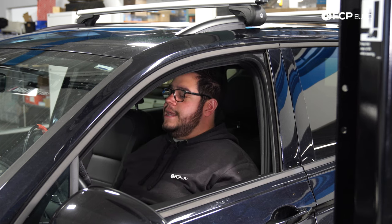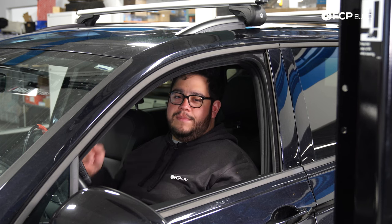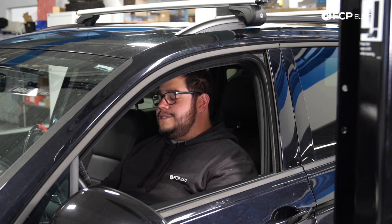Overall, a very straightforward job on these cars. If you liked this video, please give it a thumbs up. If you have any questions or comments, leave them in the comment box below. If you want to see more DIYs like this, please consider subscribing — we make new ones all the time. Thank you so much for watching. We'll catch you on the next one.